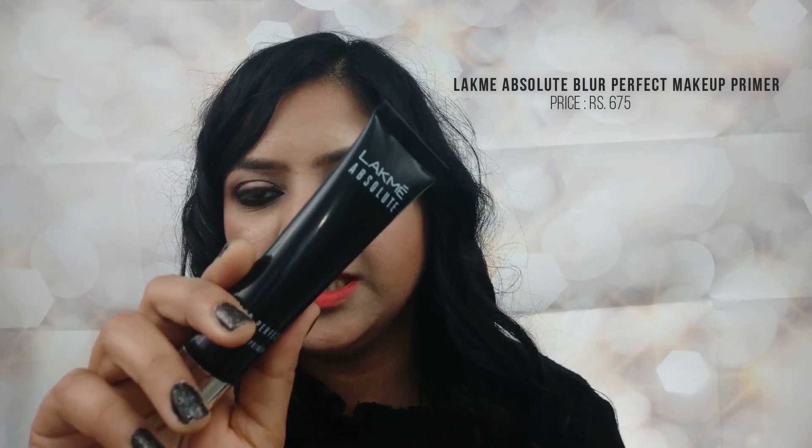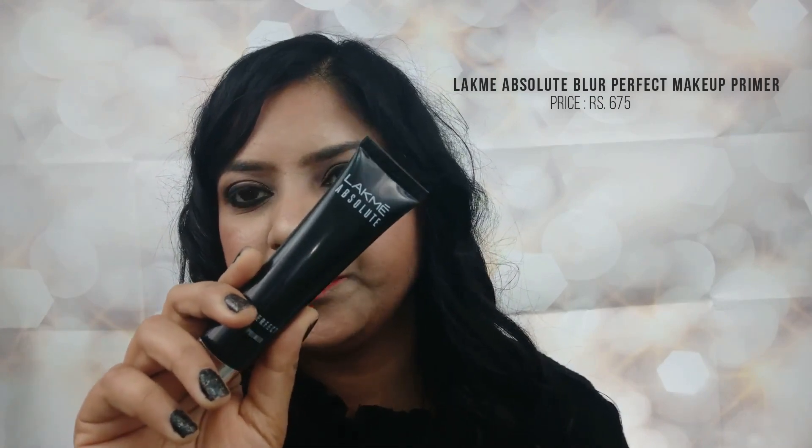Hi guys, welcome back to my channel, this is Neetu Vansal. Today I am going to share my review on the Lakme Absolute Blur Perfect Makeup Primer. This is how the primer looks like.